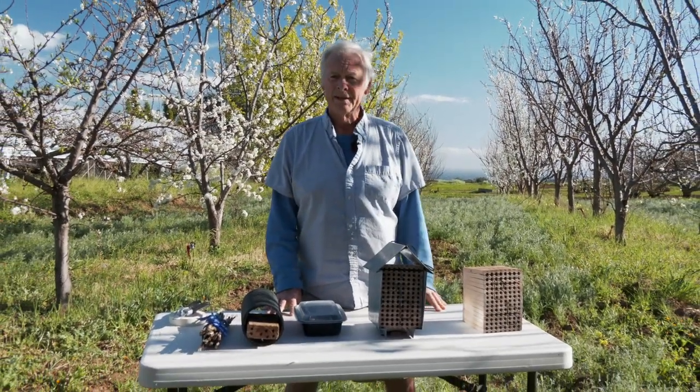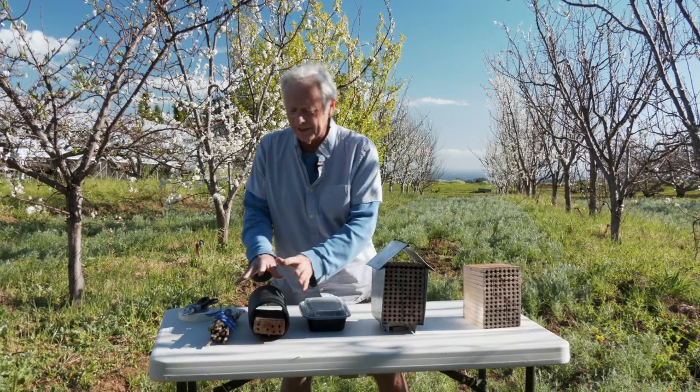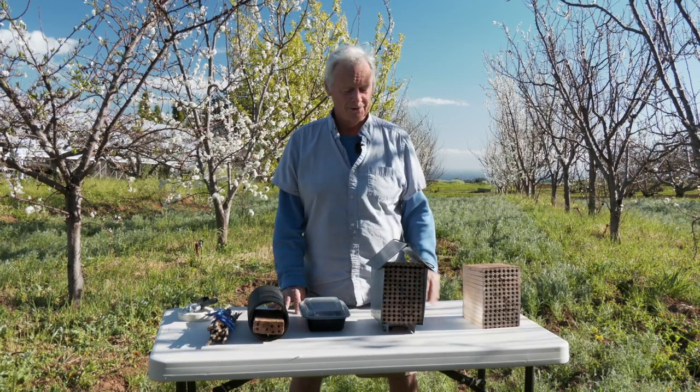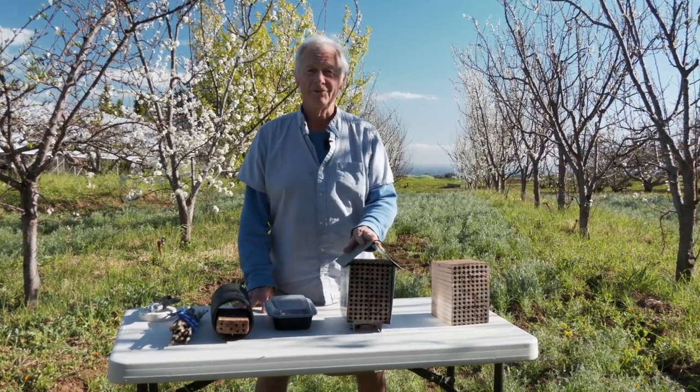They're readily available from different nurseries online. When I say put them out — what do you put them out in? I have an array of possibilities here, from the high-end Ritz Carlton down to the backyard B&B or camping out. This is a bee house — a bee hotel, if you will.